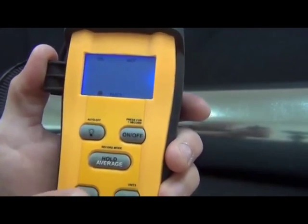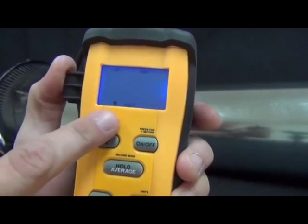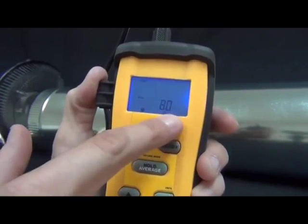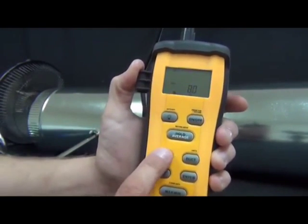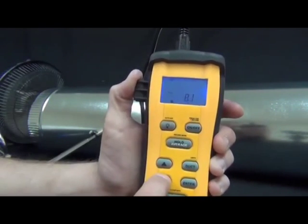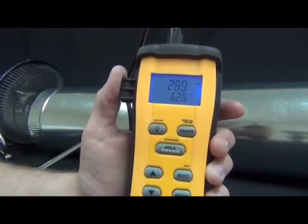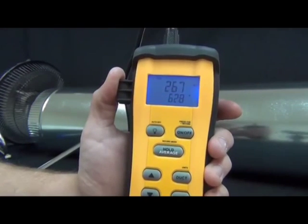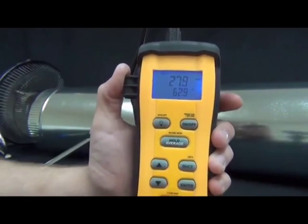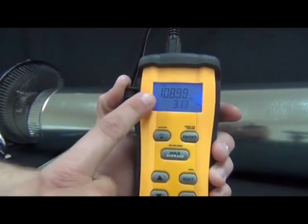I already have 8 inches entered. To change it, just press the up arrow to the desired diameter. I'll put in 8-inch diameter and press enter to lock it in. Now it's back on feet per minute — the hot wire anemometer is reading about 270 to 280 feet per minute. Press the up arrow to switch modes, and now I'm reading 108 CFM based on the 8-inch diameter duct entered, with 274 feet per minute shown in the bottom display. It's simply taking the feet per minute, multiplying by the area of an 8-inch diameter duct, and calculating the CFM.